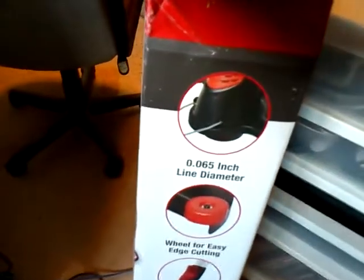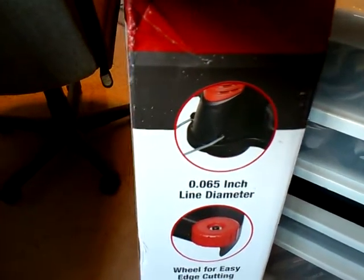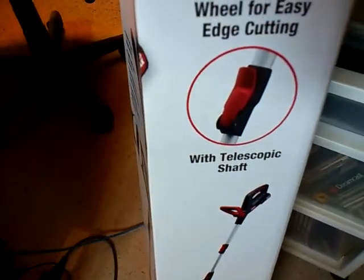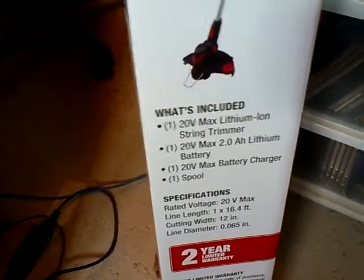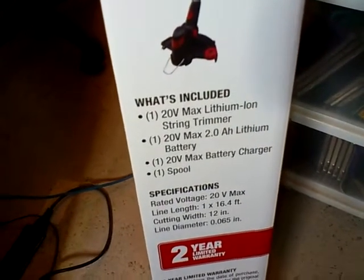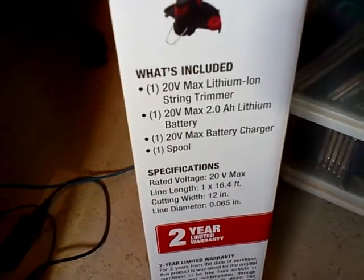On the side: 0.065 inch line diameter, wheel for easy edge cutting with telescopic shaft. What's included? One 20V Max Lithium-Ion String Trimmer, one 20V Max 2.0 AH Lithium Battery, one 20V Max Battery Charger, one spool.